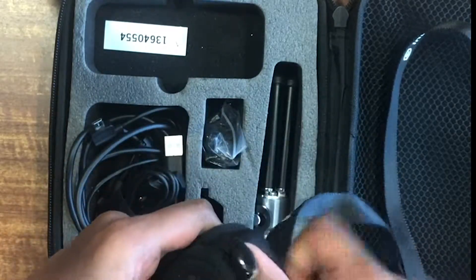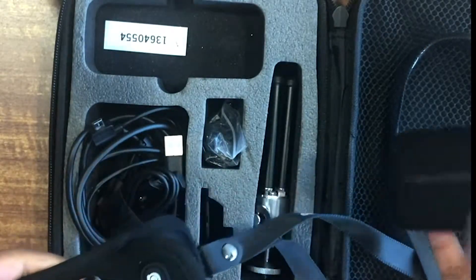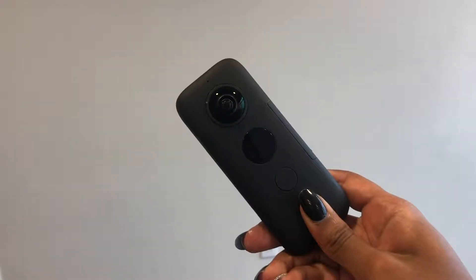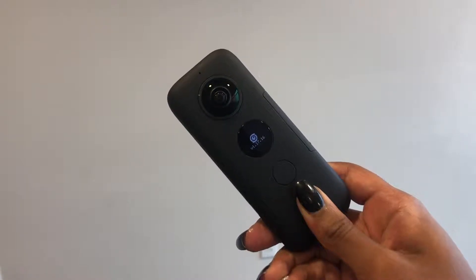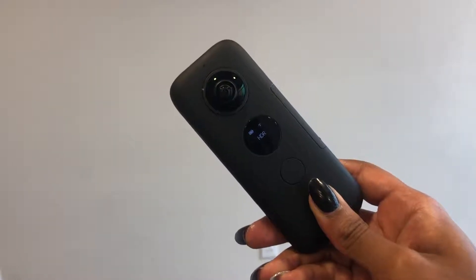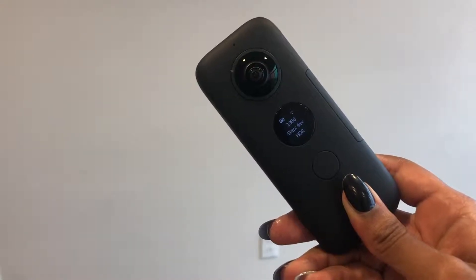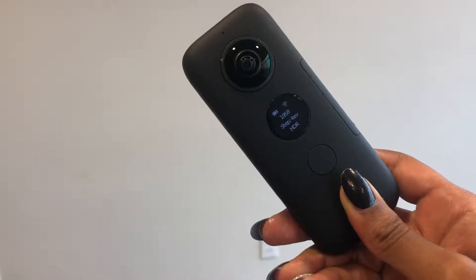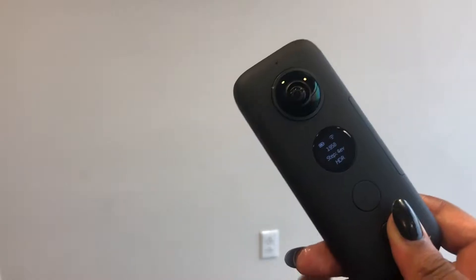It keeps the sleeve on so it doesn't ruin the screen, doesn't ruin any of the buttons, and doesn't get any damage. That's pretty nice and I did end up using this. When using the camera, the first thing you want to do is turn it on. It's going to load, and you'll see the wireless icon in the right-hand corner — basically just searching for a Wi-Fi connection when you use the Insta360 One X app.